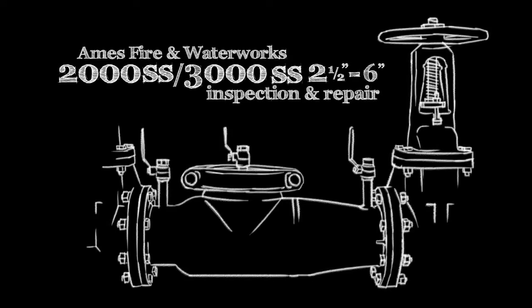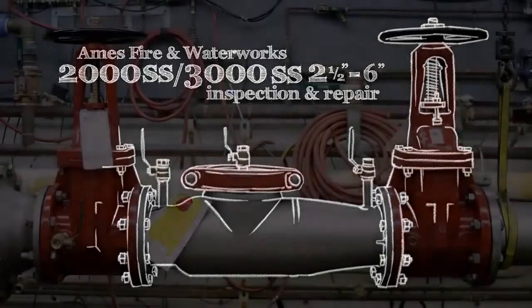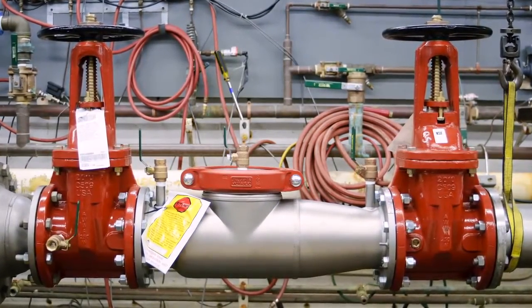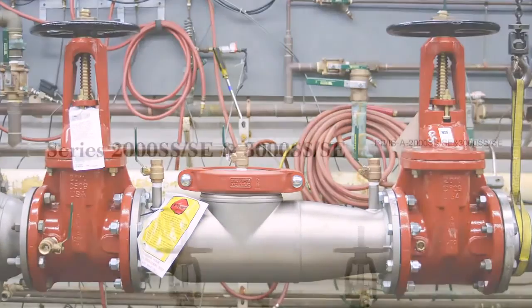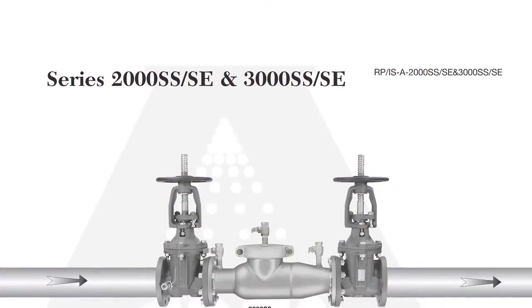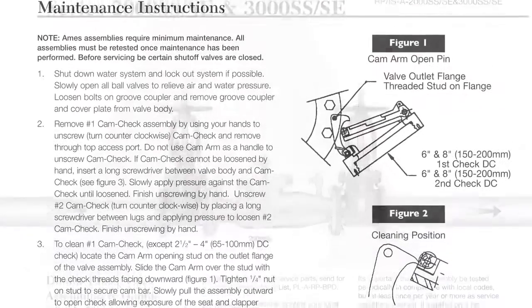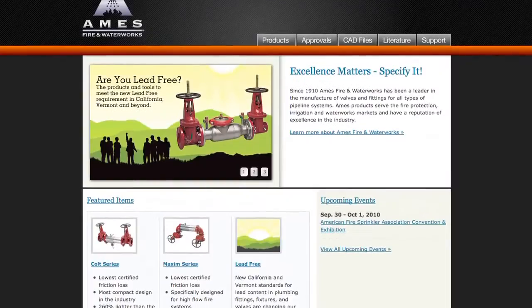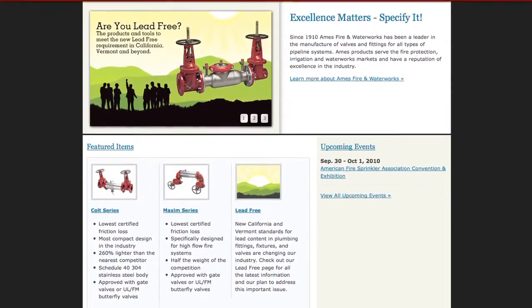The following video addresses the inspection and repair of the Ames 2000SS and 3000SS backflow prevention assemblies, sizes two and a half through six inch. Before beginning any work, familiarize yourself with these procedures to avoid harming yourself or damaging the assembly. A copy of the following procedures, as well as specification sheets, repair kit ordering information, and additional product resources, can be found online at amesfirewater.com.